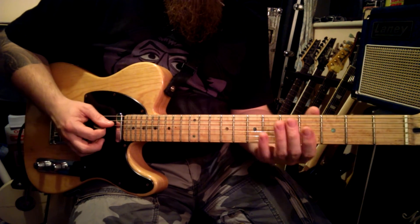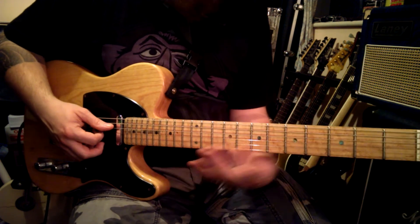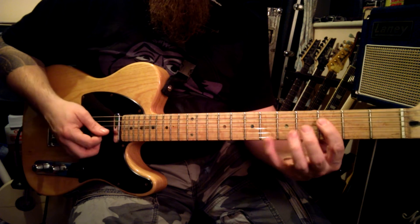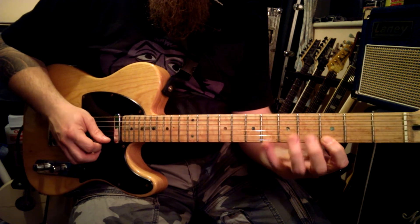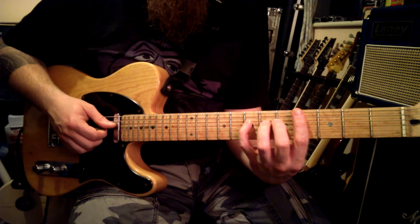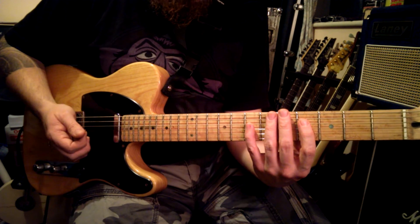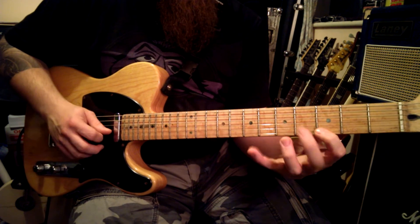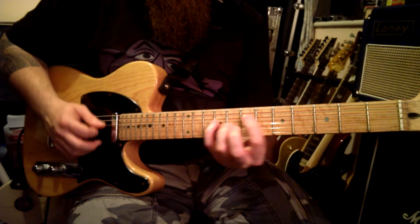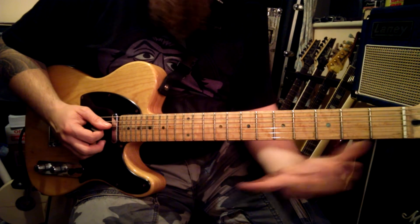There's another version of this which just descends or ascends up the neck. The idea is very similar — you start the same way, come back down the same way, but then instead of sliding your little finger up, you put your first finger on the next fret up, and you just ascend up the neck.